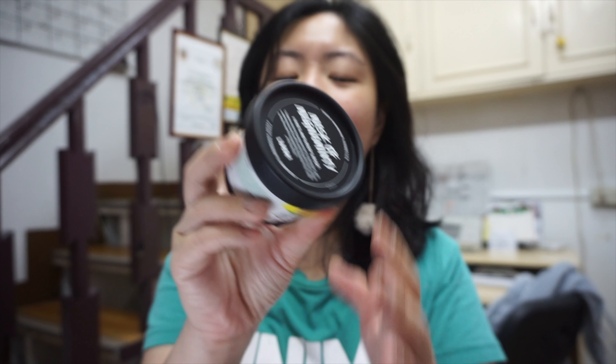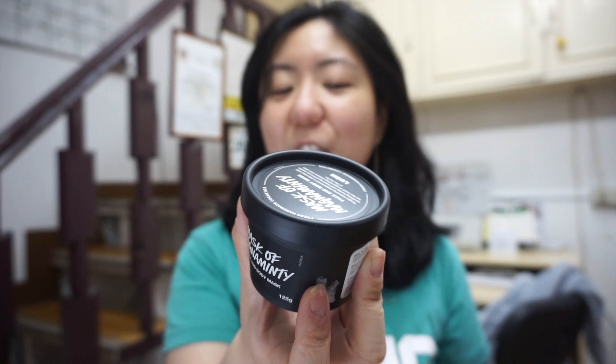Magnaminty means it's minty and it has a peppermint ingredient. I just got this from a friend — her boyfriend is my brother, so he gifted me this Mask of Magnaminty from Lush, which is my favorite brand of all time. It's my first time to actually use this mask from Lush Cosmetics.